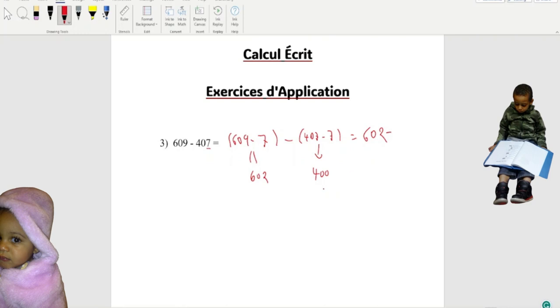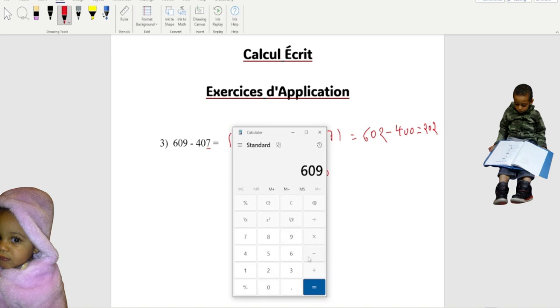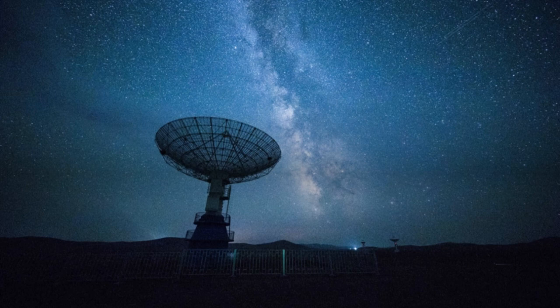So we write 602 minus 400, and when you do that, you're left with 202. If I bring the calculator and do 609 minus 407 equals — same thing right there! Just another way to show your teacher. So I'm gonna stop here for today. Thank you so much, you guys take care, bye!